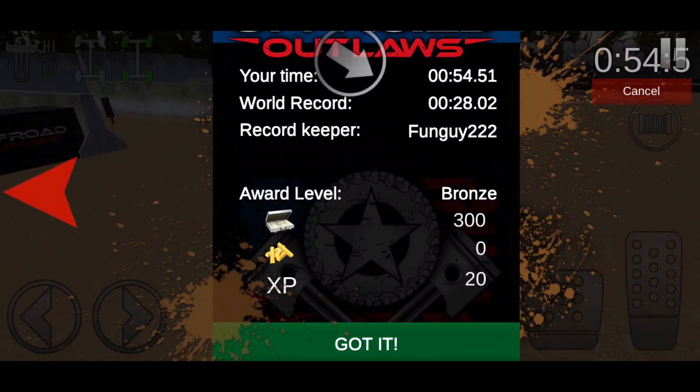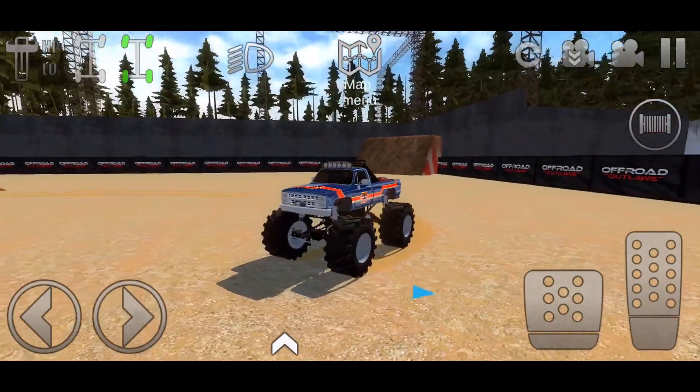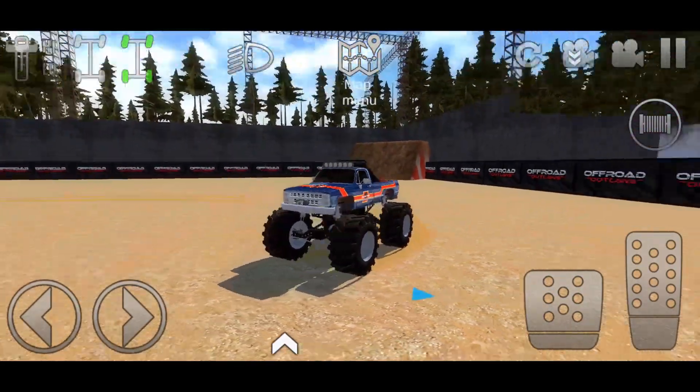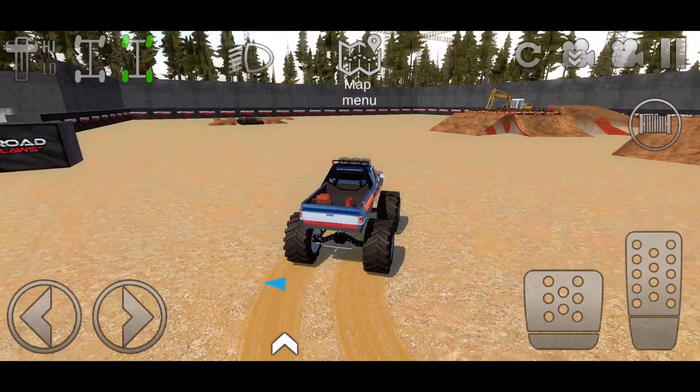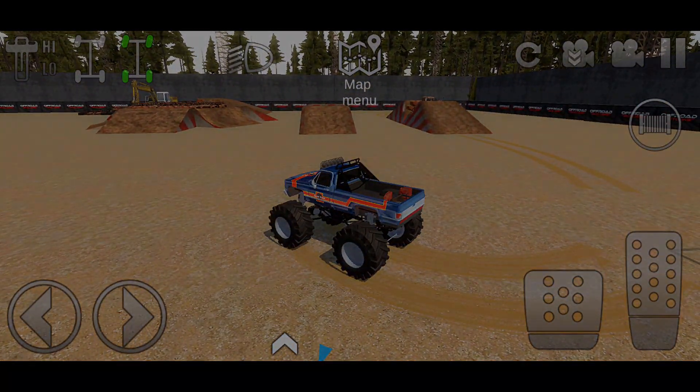Take off the jump for the final one! Looks like Fun Guy is the leader of this with 28 seconds. Let me know down below in the comments what you think about Barefoot and what you think about this Monster Jam map. Besides that guys, please be sure to like and subscribe and turn on post notifications.